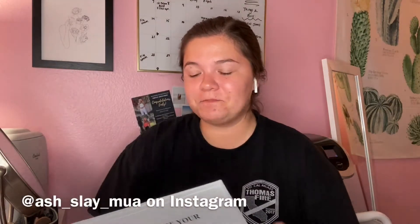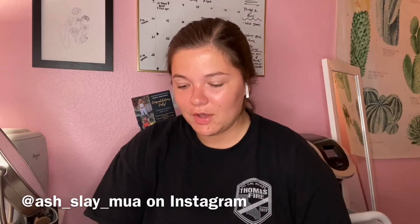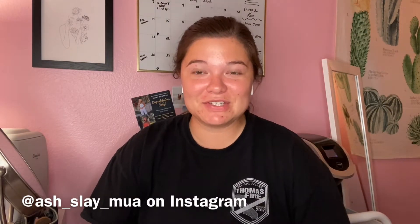Hi guys, welcome back to my channel! Today I'm doing a makeup video - I've never done one of these. My friend Ashley, who I'll tag down below, has a makeup Instagram as well as a YouTube channel and gave me a list of things to do for my makeup, basically a look she planned out for me.